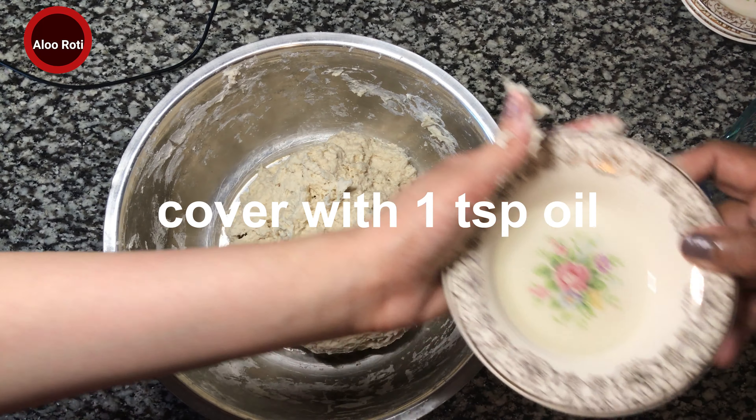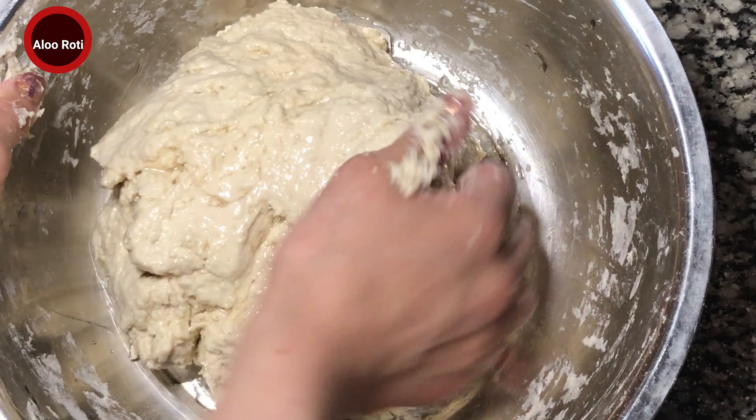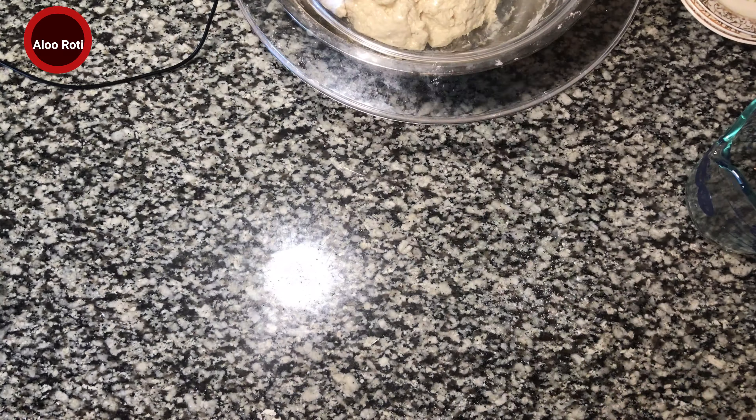Alright, so we have a teaspoon of oil. We're gonna leave it for half an hour — it's done.